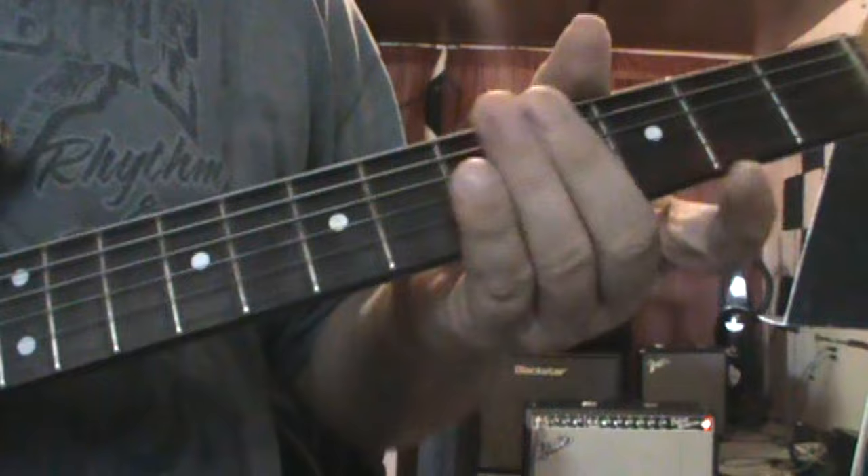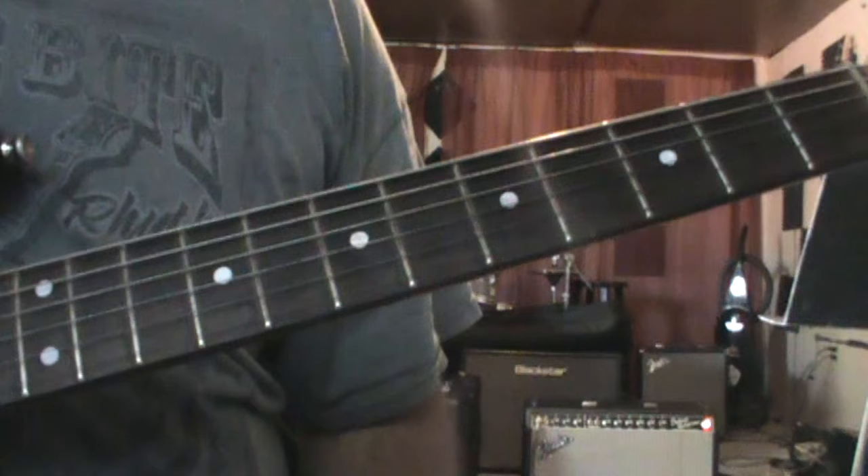Now it's going to get into one of the cooler licks in the song — it's a pretty long lick. I'll make sure I do it very slow because it's very fast and there's a lot to it.